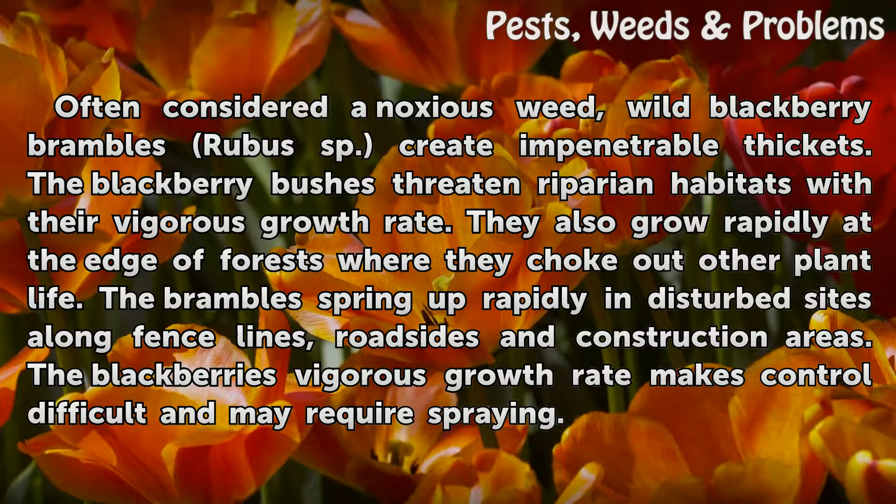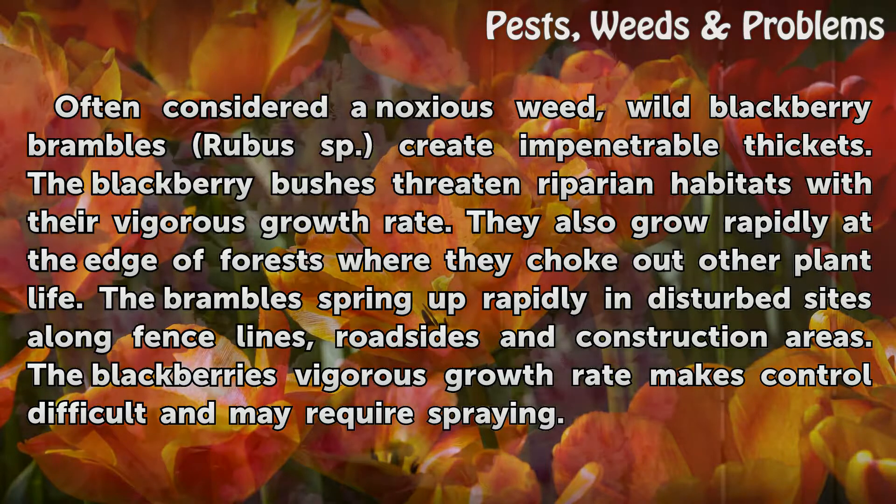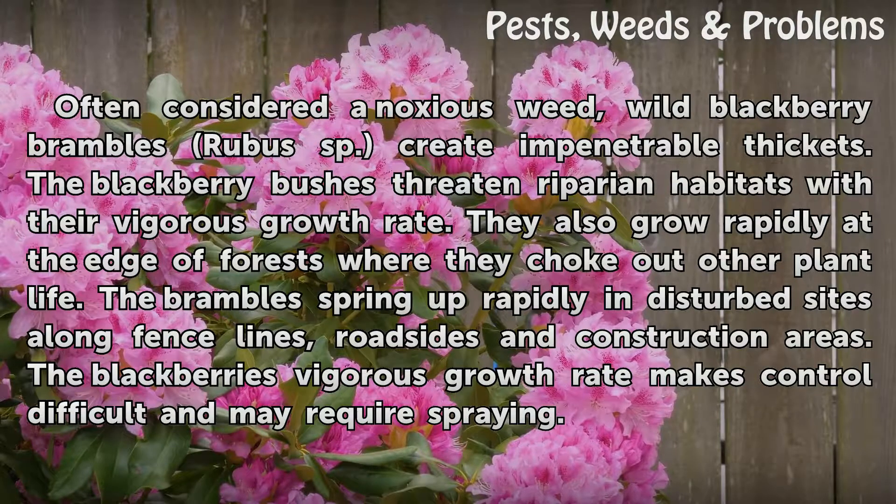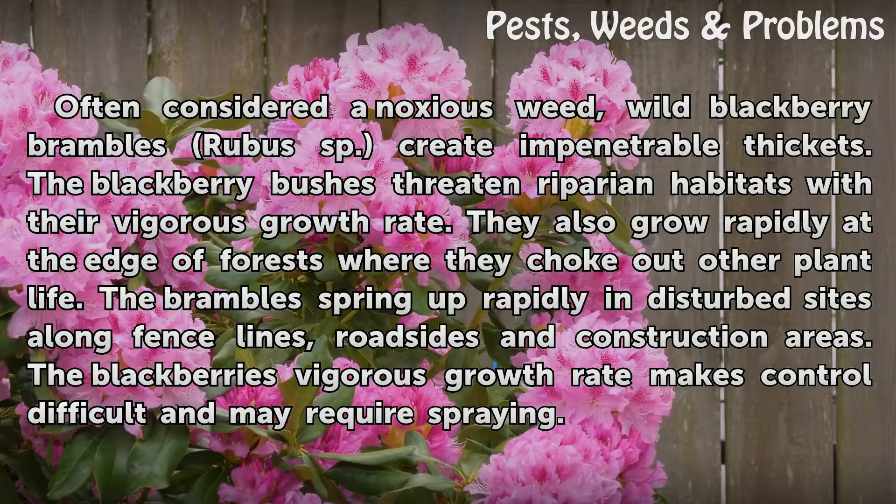The blackberry bushes threaten riparian habitats with their vigorous growth rate. They also grow rapidly at the edge of forests where they choke out other plant life. The brambles spring up rapidly in disturbed sites along fence lines, roadsides, and construction areas. The blackberry's vigorous growth rate makes control difficult and may require spraying.